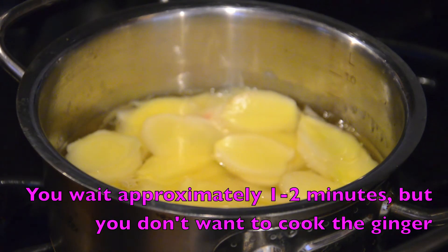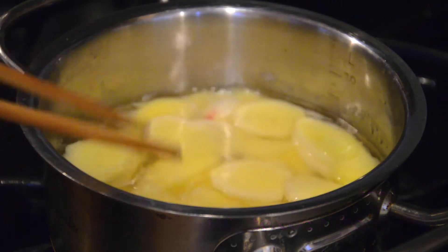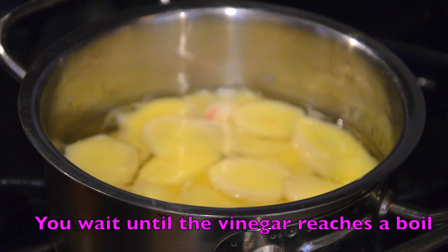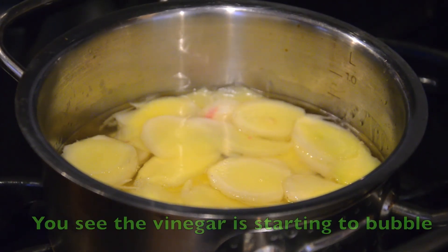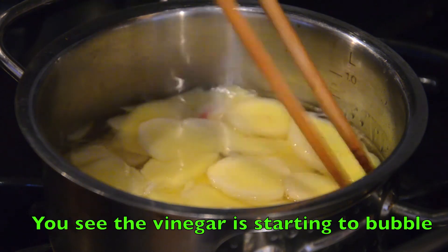It's about 1-2 minutes to cook. The water will be boiling.